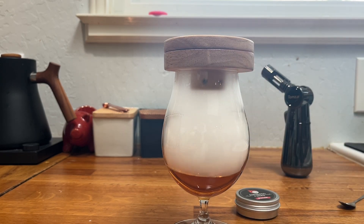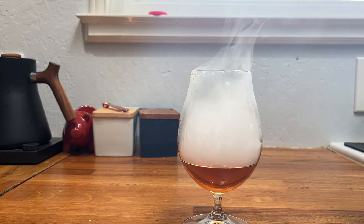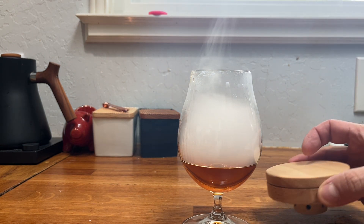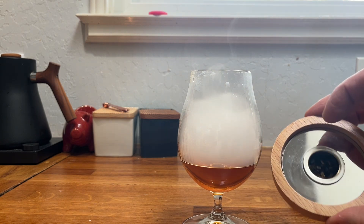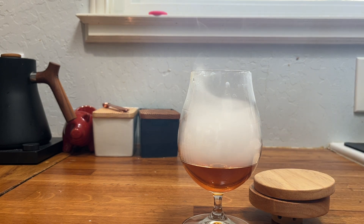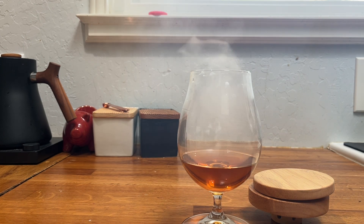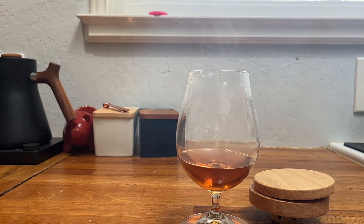Once the smoke has enough time to settle, we'll take it off. Enough time has passed — we'll go ahead and take this off, and we've got a beautiful smoke happening here. Now we can take our used wood chips, rinse them off to make sure they're nice and cool, and discard them. We've got this beautiful smoked cocktail to enjoy. It's a really easy and wonderful way to elevate your drinks and spirit game at home.